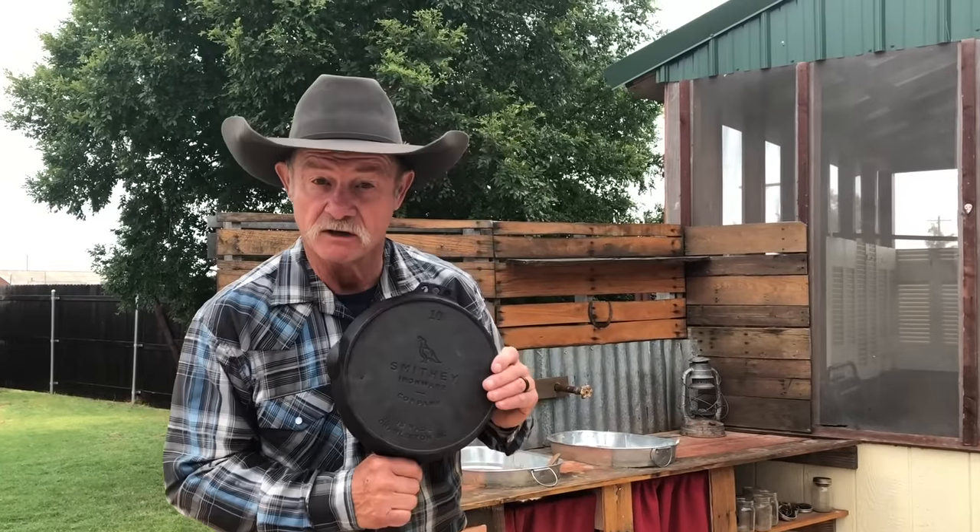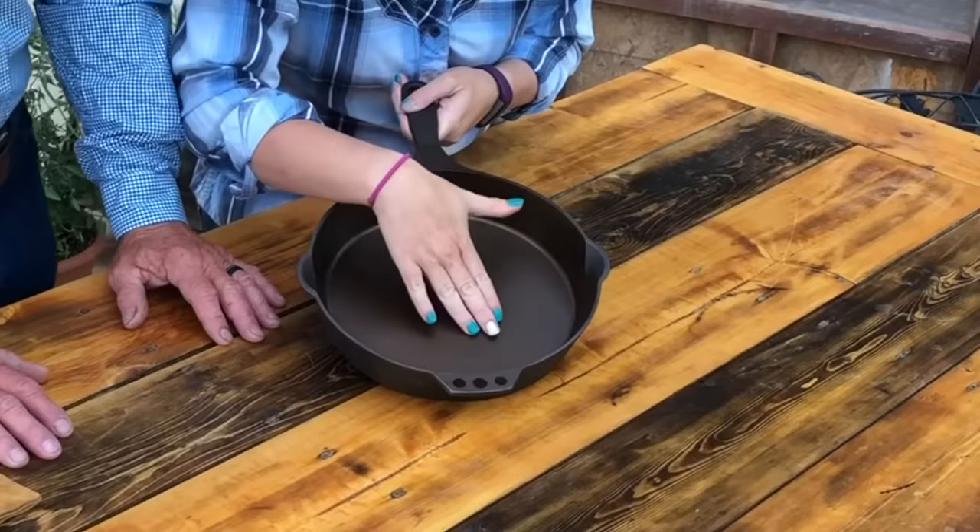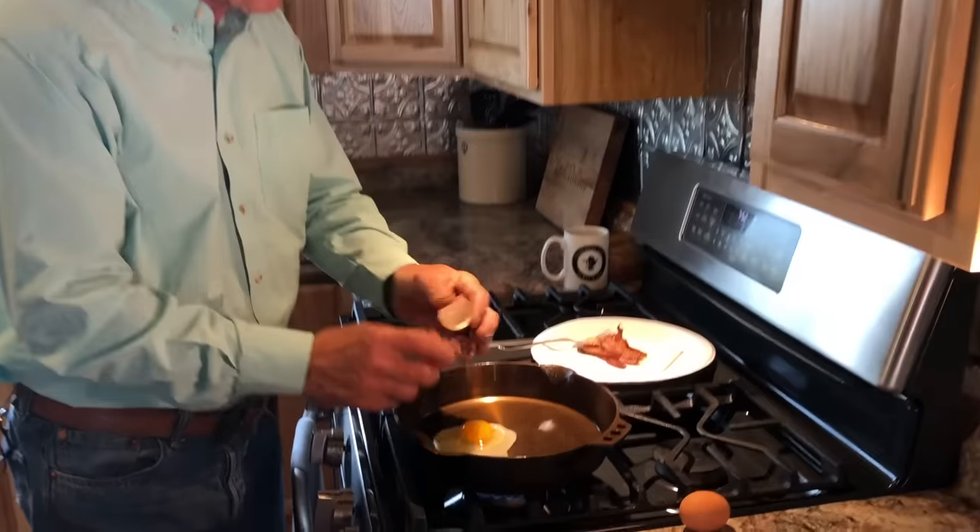Hey, you looking to buy some cast iron? Well, you're in luck because we're doing a review on Smithy Cast Iron. We're going to talk about its design, its performance, and can it stand the heat. So stick around, you're going to enjoy this one.